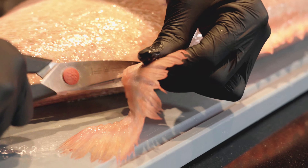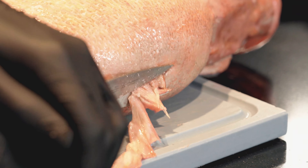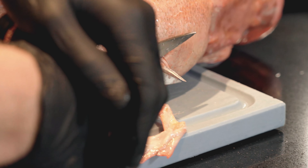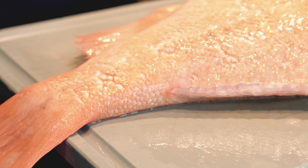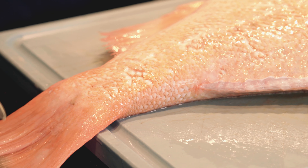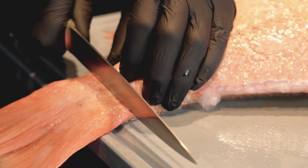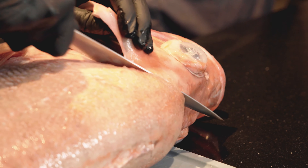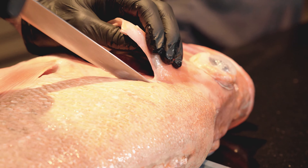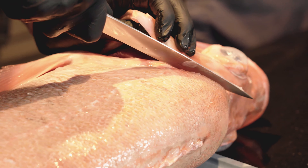Safety first. Jetzt wird das Messer angepackt, jetzt legen wir los. Wir starten mit zwei Schnitten: einen hier hinten an der Schwanzflosse und einen direkt vorne hinterm Kopf. Wichtig ist, dass man möglichst nah am Kopf dran ist, damit man alles an Fleisch mitbekommt, was hier hinter sitzt.